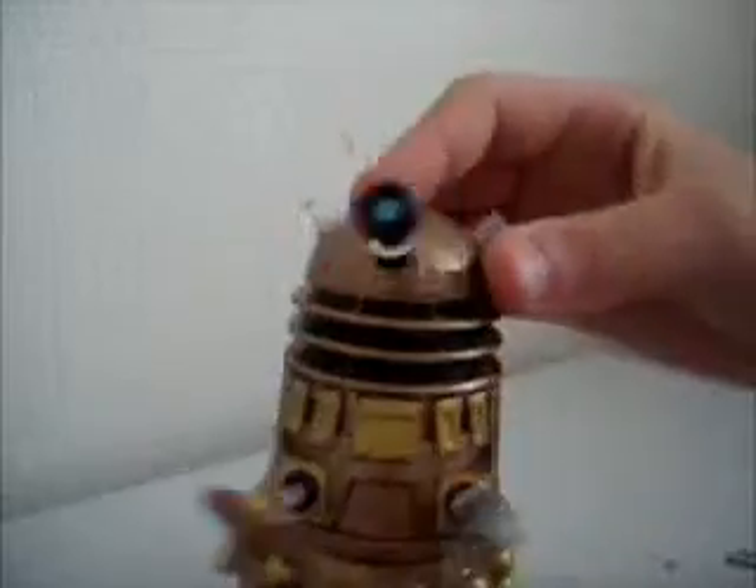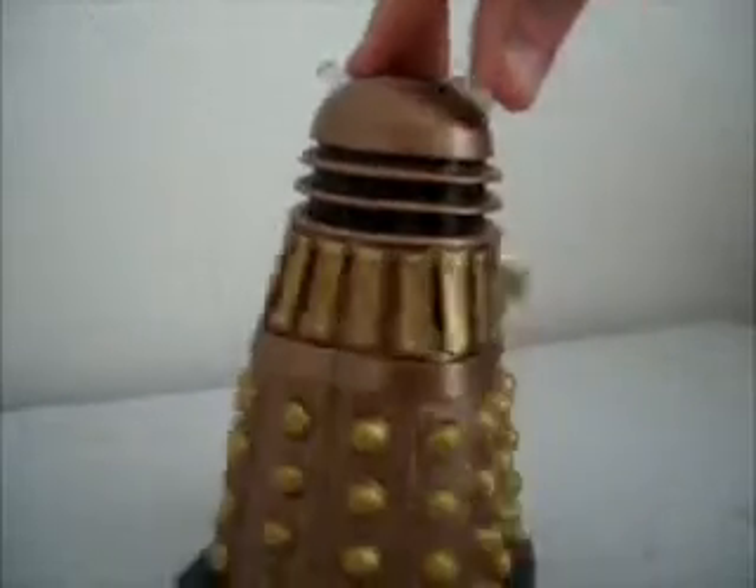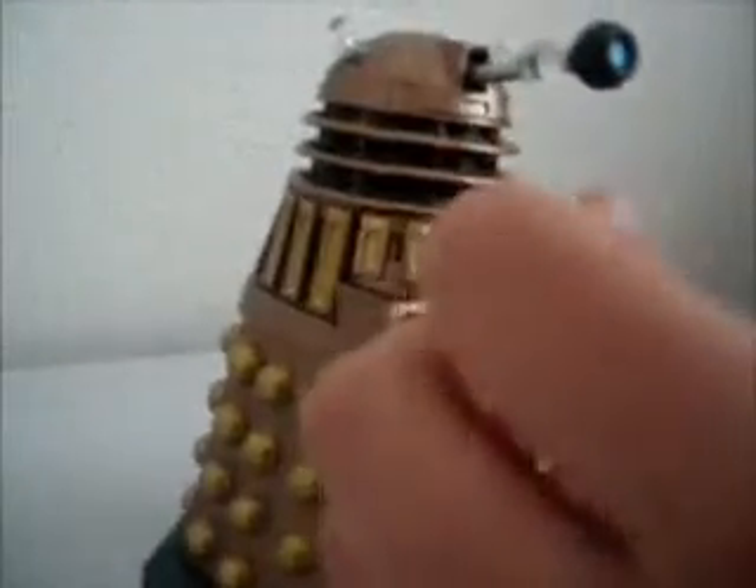So basically this is the Salt Dalek. It's just a normal standard Dalek from the back — until you sort of turn it around, and then BANG!